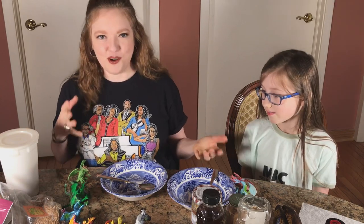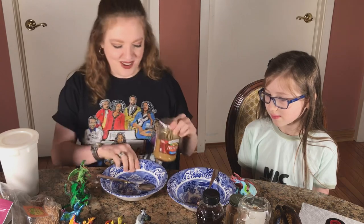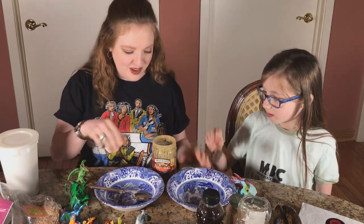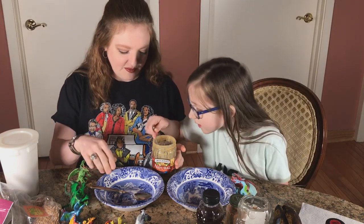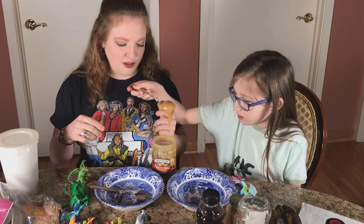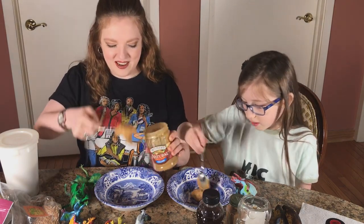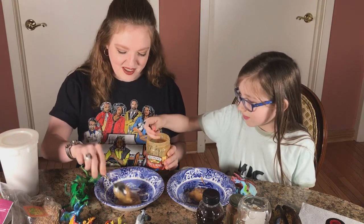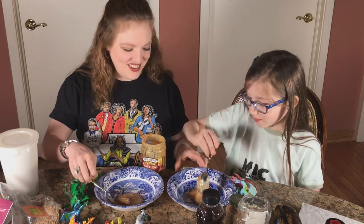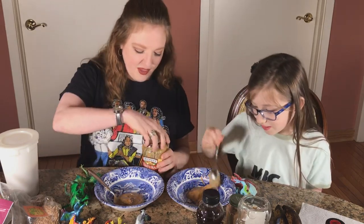So we have our normal elements of a peanut butter sandwich, which are peanut butter. Let's put some peanut butter in there. Do you want to get out the amount that you want or do you want me to scoop it up for you? I'll get some. That's a lot of peanut butter. A nice bloop. Have as much as you want. I want so much peanut butter. You don't want it too sticky.